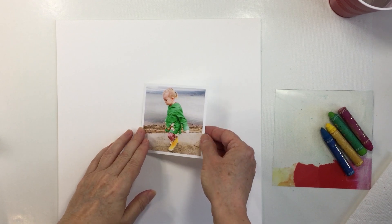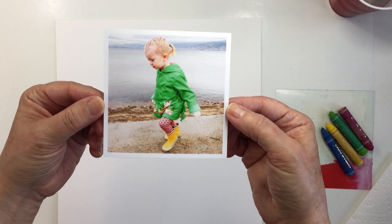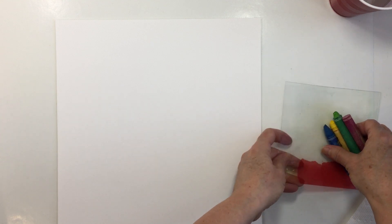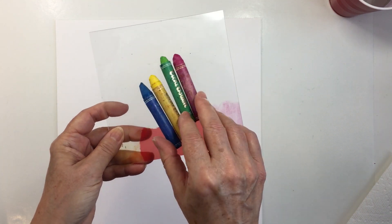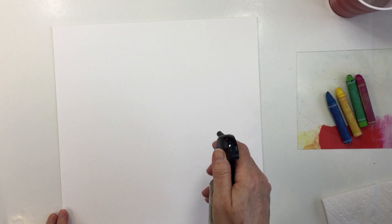I'm starting off with this really sweet photo that I have printed in a square orientation — I believe it's probably about four by four, something in that neighborhood — printed in color, and that photo is definitely my color inspiration today. I decided not to use the pink Vicky Boutin art crayon; I'm using the blue, the yellow, and the green, and I'm going to start off with a piece of foundations paper.